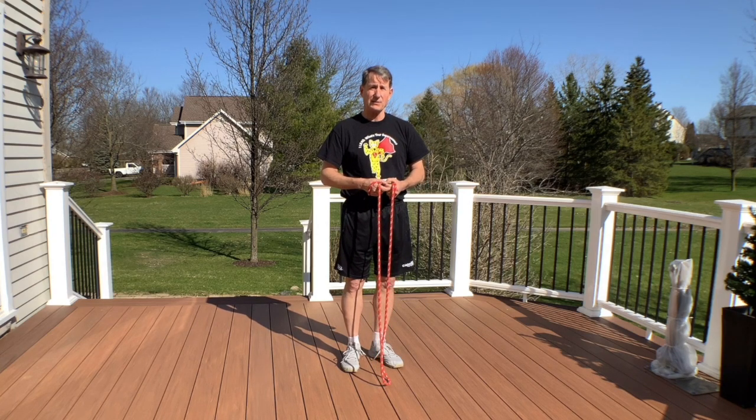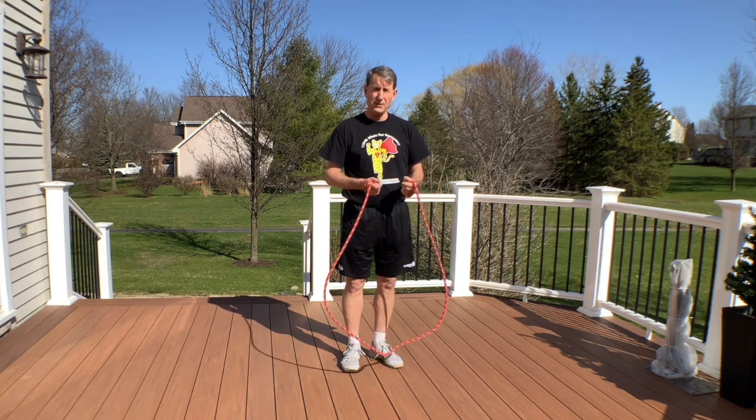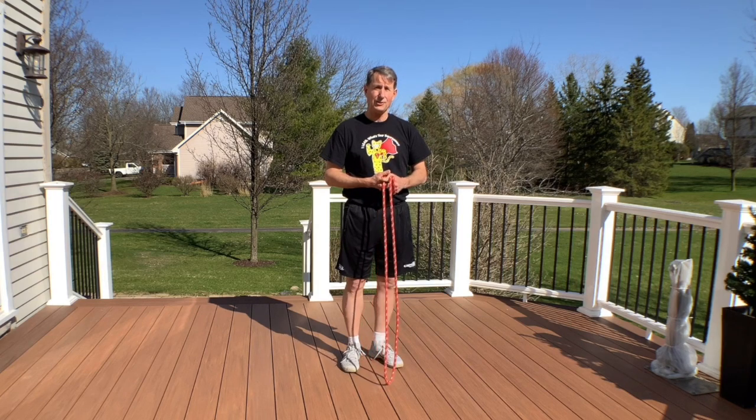We can also introduce partner jumping and lots of other fun stuff. I hope this helps you — have fun teaching your child how to jump rope!